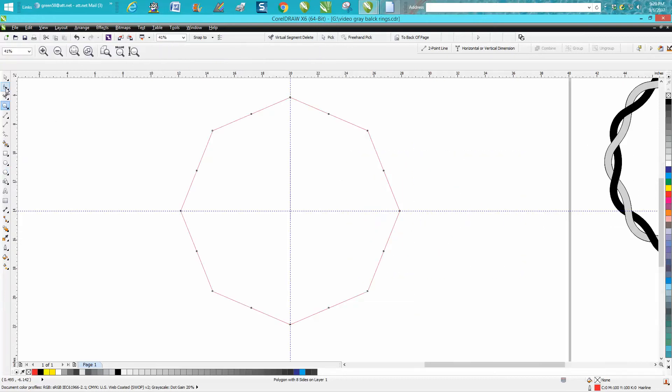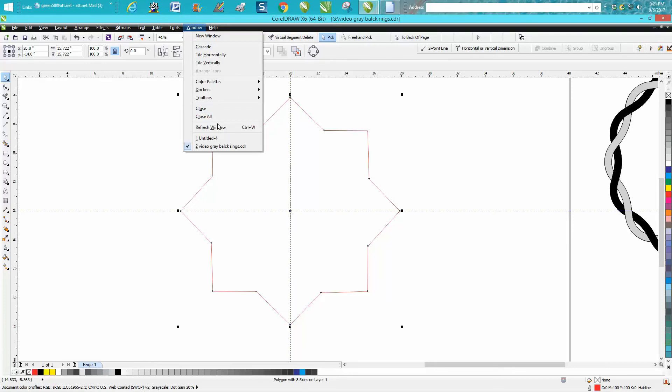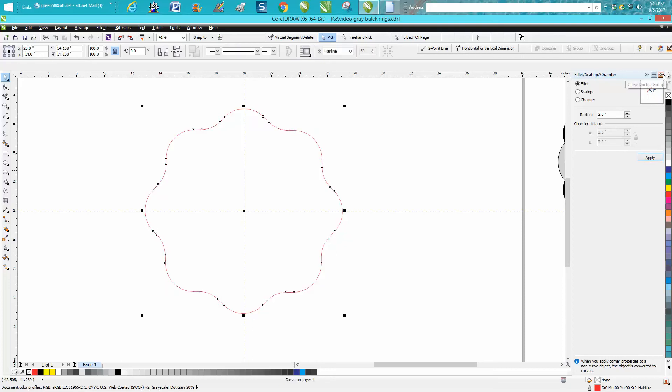Let's zoom in here. Take your shape tool — not the top center one but the offset one — and just bring it in a little bit. Select it. Go up to Windows, Dockers, Fillet, Chamfer, Scallop. Let's go two inches. That looks really good — that's what we want.